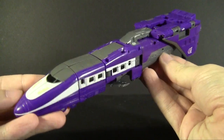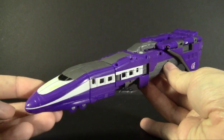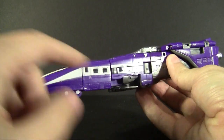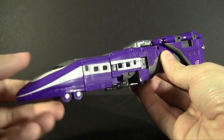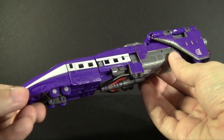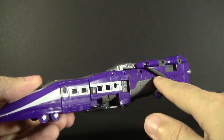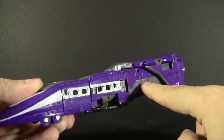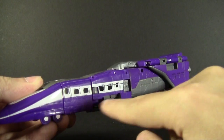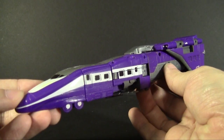And that is our bullet train mode — a very different look. The colors are the same; not a whole lot more is revealed, maybe a little bit more white along the side. There is some very clever usage of the paint and patterns here — the purple from the shuttle mode is still visible but it tries to blend into the natural plastic color running through the train mode.